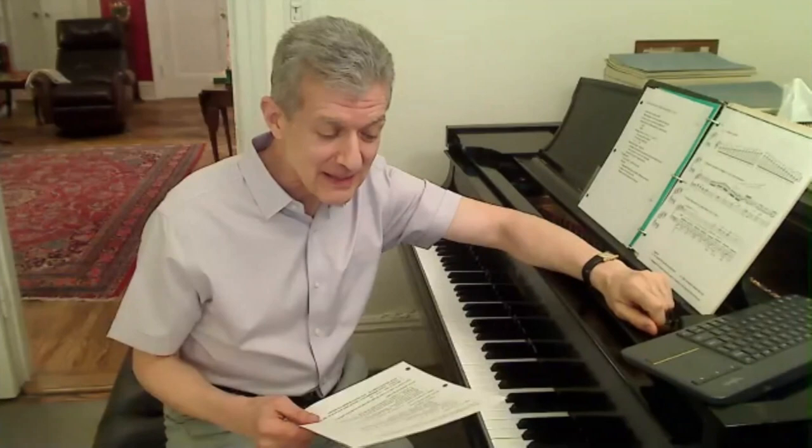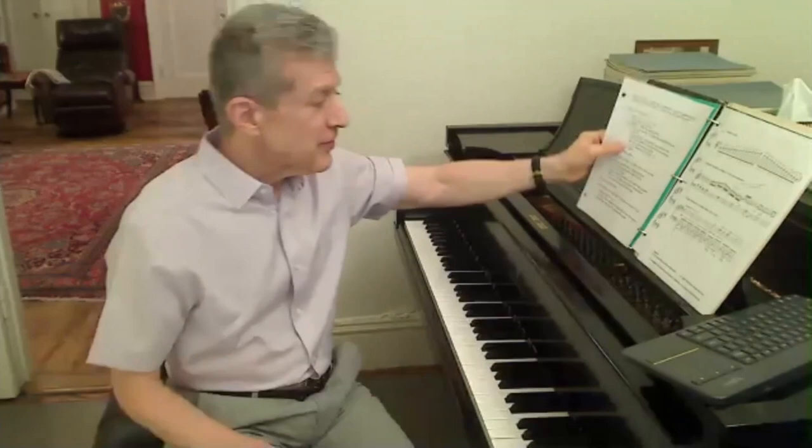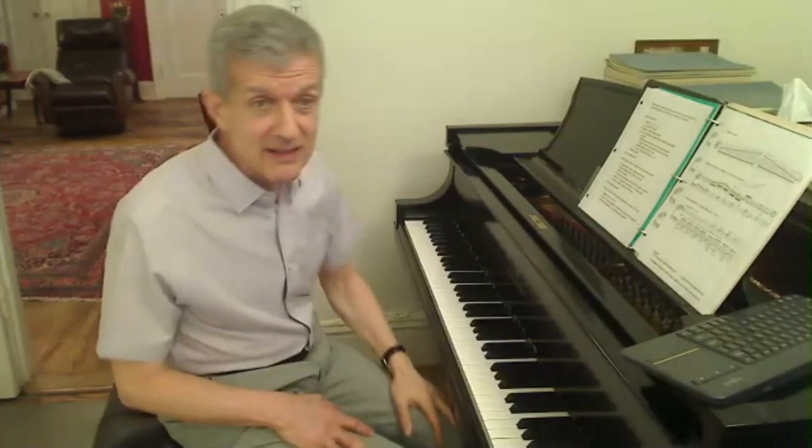The first question I want to address came from a pianist who asks: when playing scales that are awkward, would you suggest changing traditional fingering, like G major in the right hand? So the first thing we have to ask ourselves is why is it awkward?